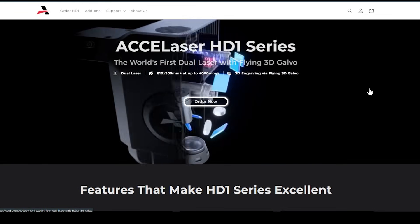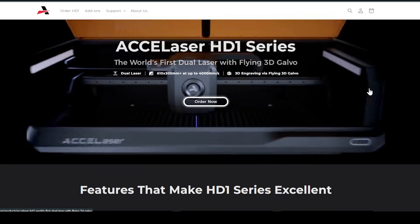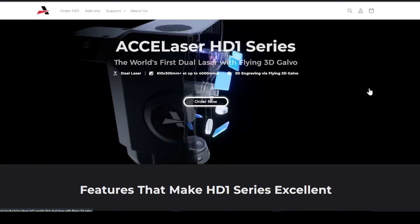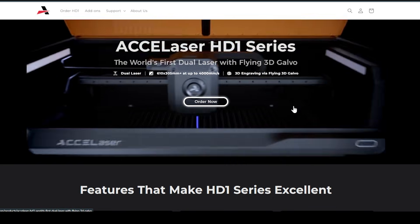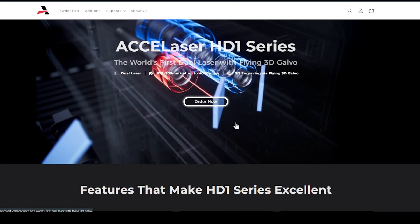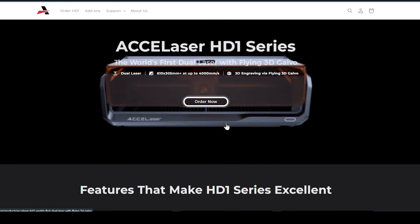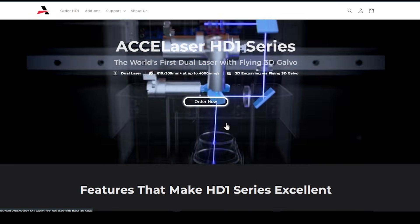So here we are over at the website. I just want to reiterate the fact that I do not have this machine. This video is based on my observations from it running at CES, as well as the information being provided on the website. Maybe one day we will get one to play with, but until then I'm just sharing information with you that you may or may not have already obtained.